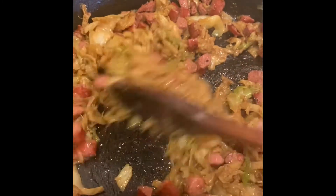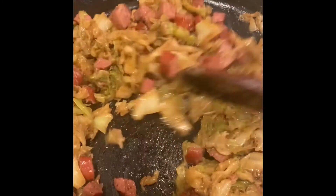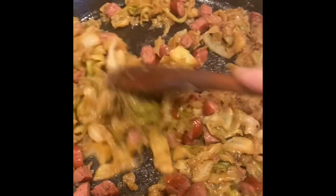You can keep sautéing it down if you want to get it a little bit more brown — it's up to you. But really, it's just so good. And all you have to do is a little salt and pepper, any seasonings that you have in your cabinet that are your faves, just use that. And then voila, you have either a main dish or this is a great side dish too. You can put it over rice or just leave it just like this.